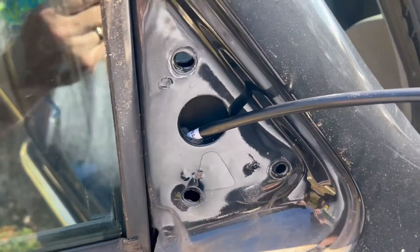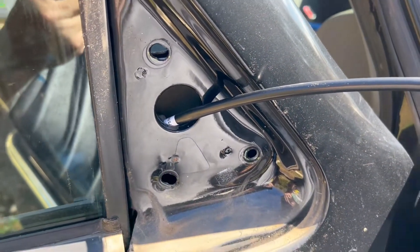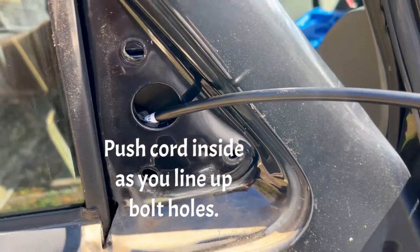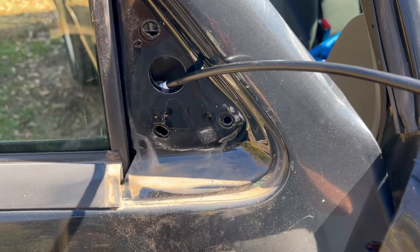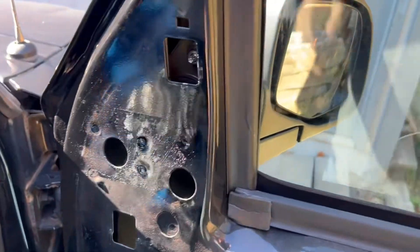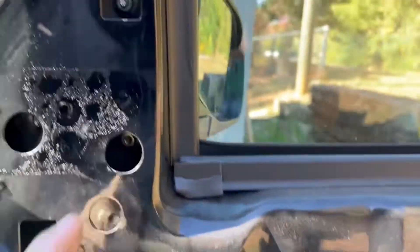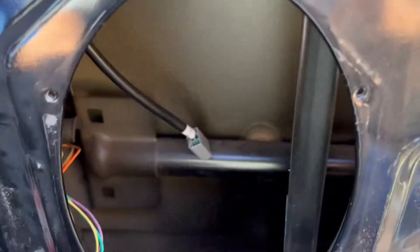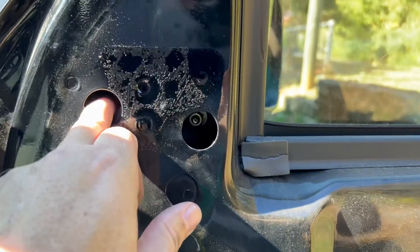It'd be easier if you got somebody to hold it in place while you put your nuts on the other side. Be careful not to drop them down in the door panel so you don't have a rattle or anything like that. In this case, I had to get my wife to help me hold the mirror in place so I could put the nuts back on. If you do drop one, you can just reach down inside your speaker hole and get it out. I dropped one.